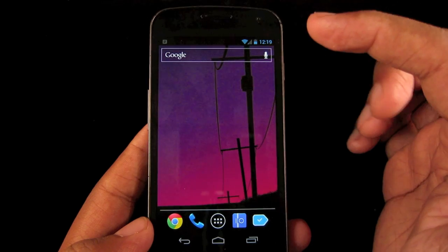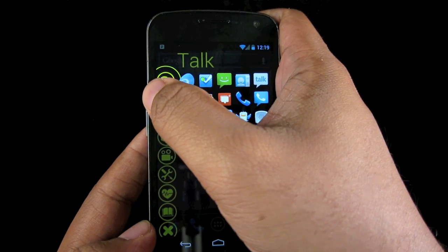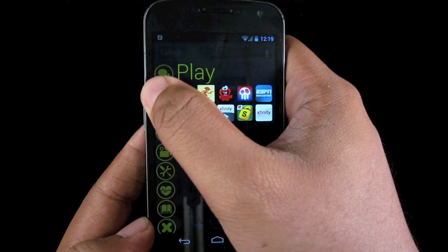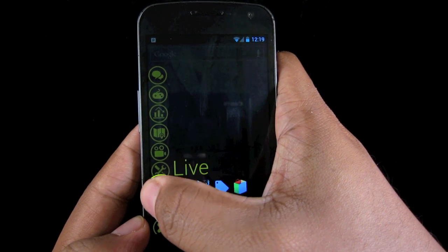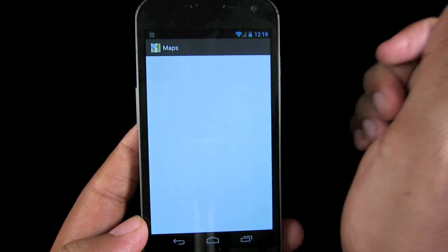The way Relaunch works is it activates sensors along the left and right side of your screen. So if I hold down on the top left corner, it knows to open Relaunch and show all of the apps that I have installed. The apps are organized according to categories. So if I want to go to Google Maps, I just go to seek and go to Google Maps and launch it.